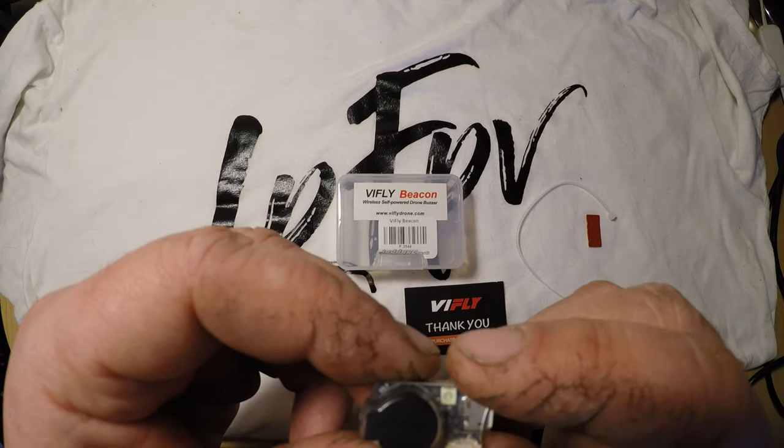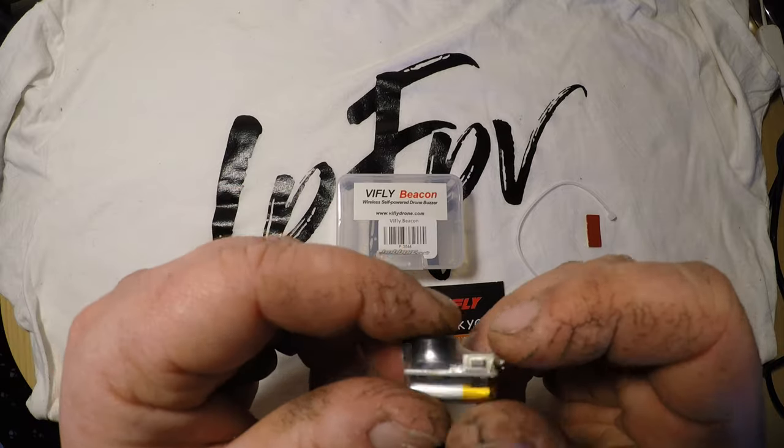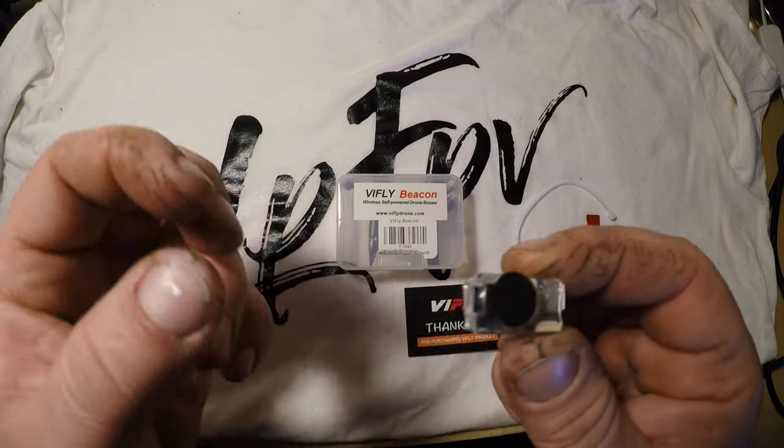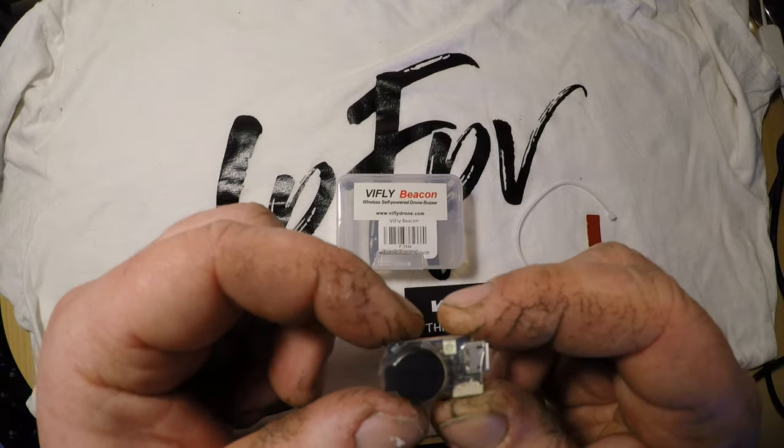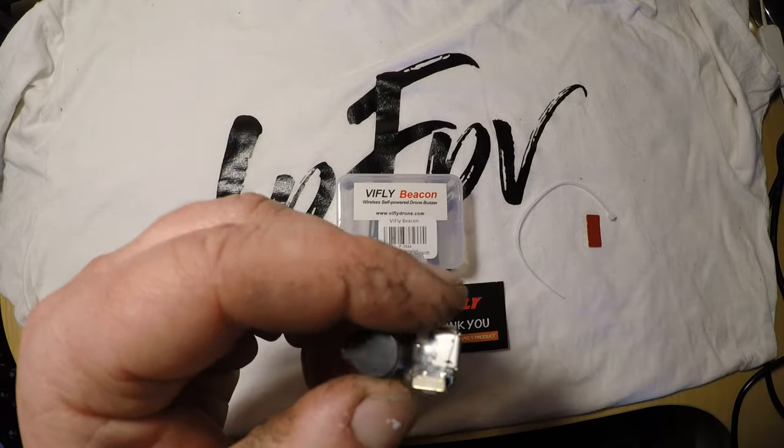And it also has a position light at night. The LED light can flash automatically at night to make the drone visible when the built-in light sensor detects darkness. Even that is great.